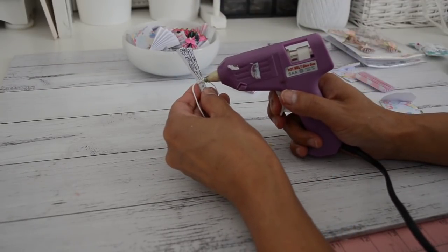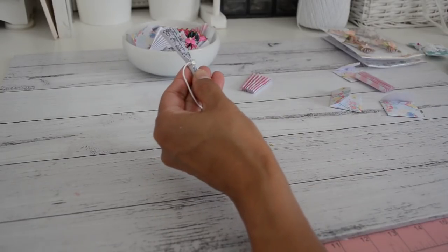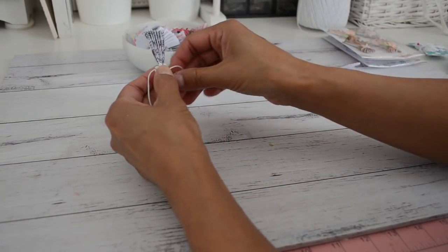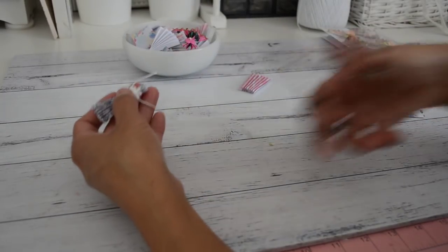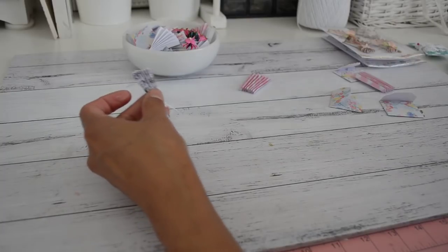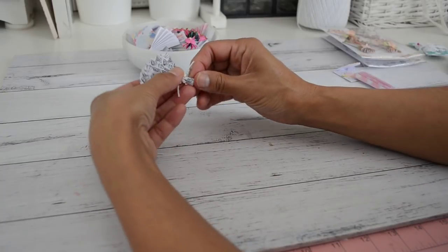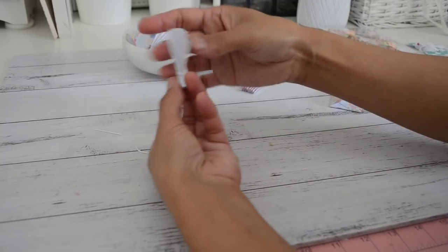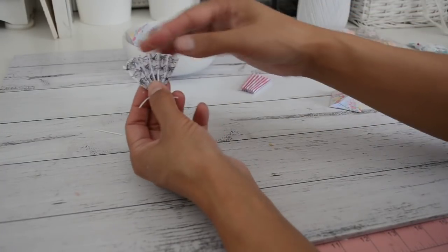I'm going to grab my glue gun and apply a bit of glue just to the knot, then stick the embellishment down and press that down. I'll trim the length of the string to about the same length as the end of the fan. Then you just open it up and it creates your fan. The bottom part here you just open up as well, just like that - so that creates your cute little fan.